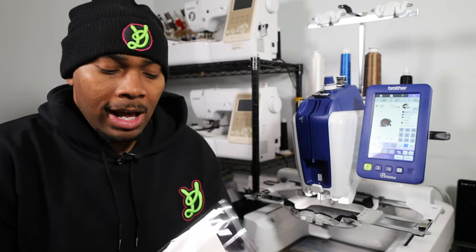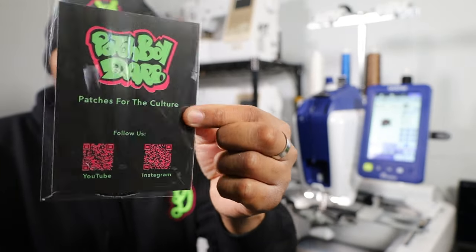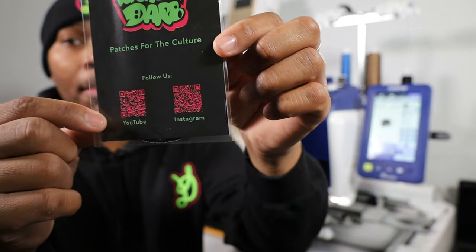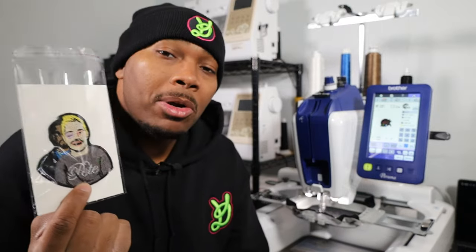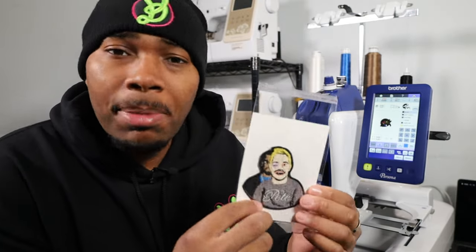While the machine is doing its thing, I wanted to show you guys my packaging. If you plan on starting an embroidery brand and selling patches or doing custom work, I highly recommend getting yourself some custom packaging. I use crystal clear baggies, and I went to Office Depot and made a design for the brand. This shows my logo and it also has two QR codes so customers can follow on both our YouTube and Instagram — all they have to do is scan our QR codes on the back of the packaging. In the front is just a solid white background. If you guys are starting a brand, definitely get yourself some custom packaging going.